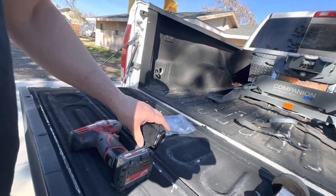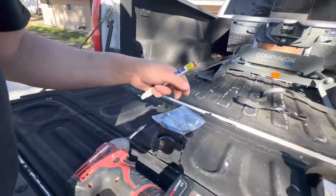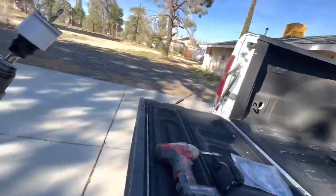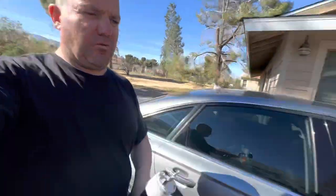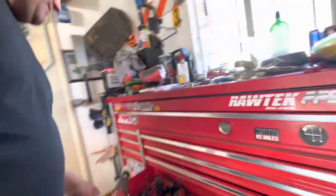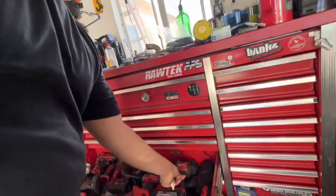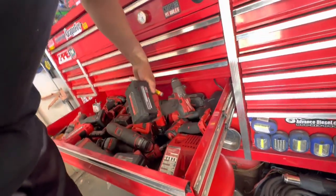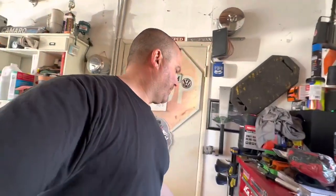I'm going to let that paint dry a little bit and then go from there. I'll put some tools away and then lay out the wiring under the truck and hook it up. So far not too bad of a deal — I'll let you guys know if I run into any other issues. That's it for now; I'll be back when it's finished.